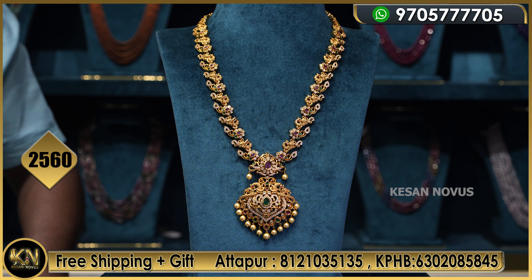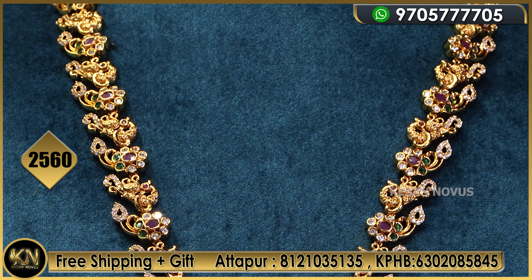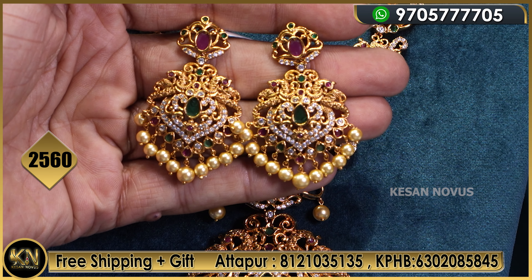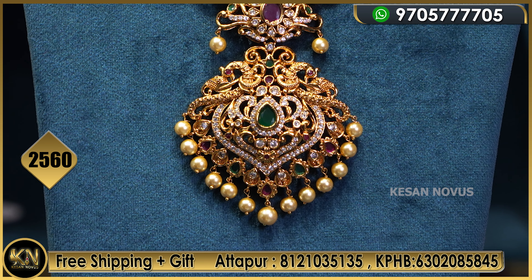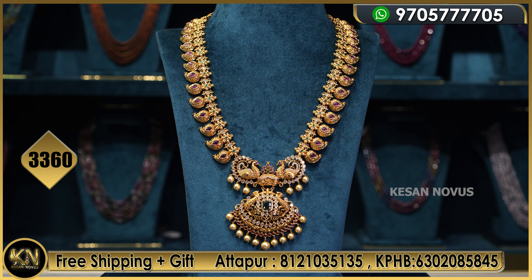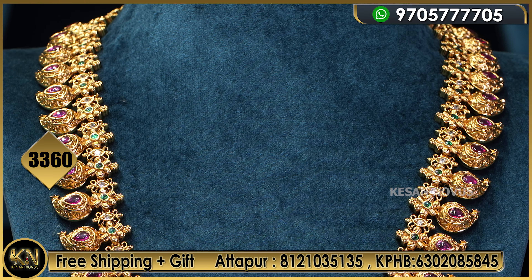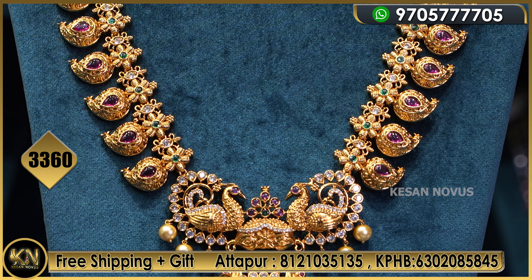This design is 2560 only — creeper design is 2560. And this design is 3360.